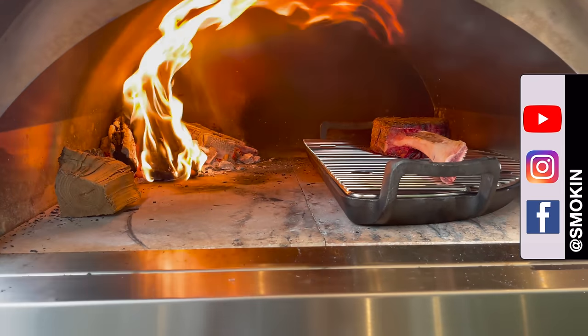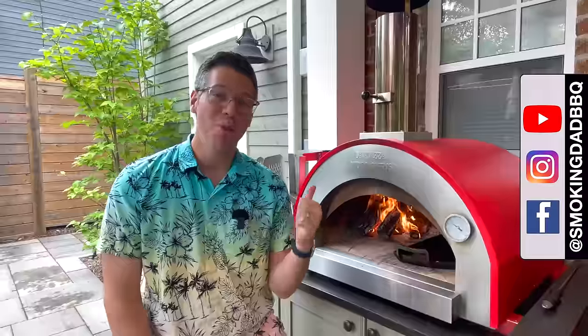Hey, I'm James from Smokin' Dead BBQ, and today we are cooking a tomahawk in the wood-fired pizza oven.